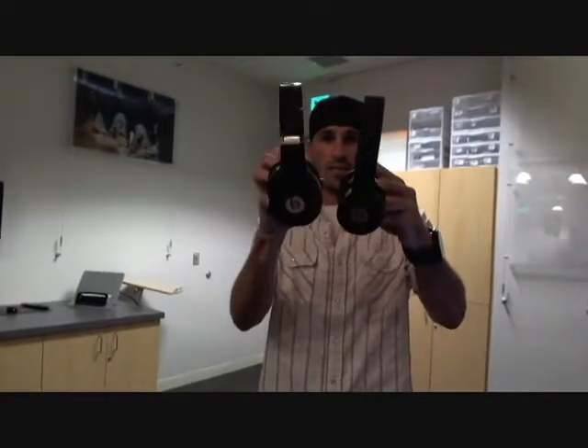These are also the two — these are the cans and these are the studio. So you can see the difference between them. Beats Audio is where it's at. Either one is going to give you some really nice sound.